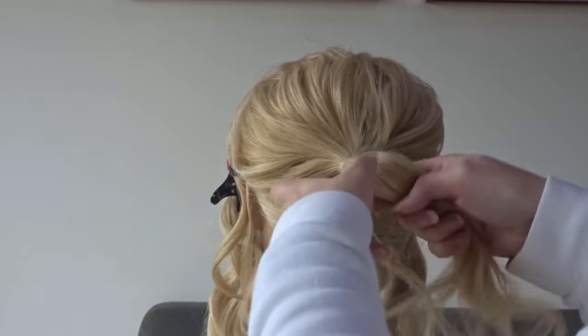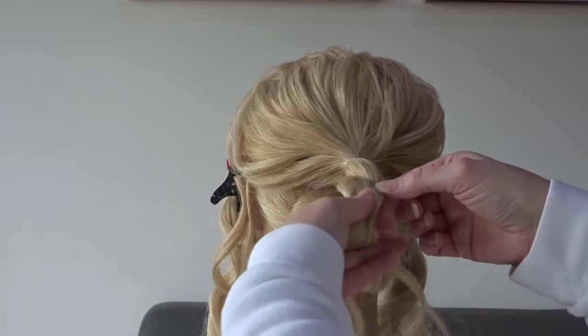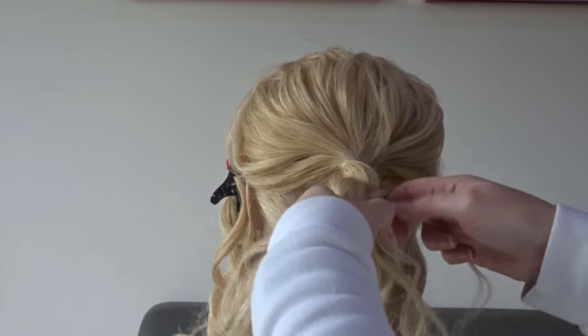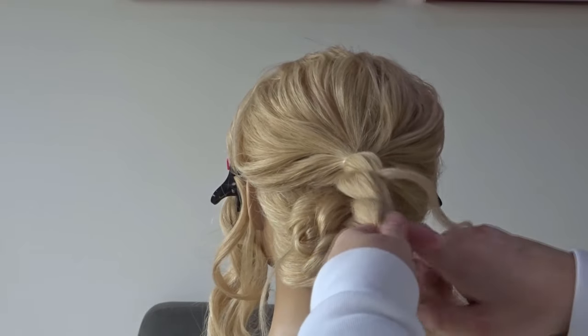We're just going to repeat the same process on that ponytail. So split it in half, twist the sections around each other, but remember to leave out a little section of hair every time you make a twist. Then just secure it off with a clear elastic band.